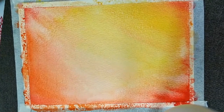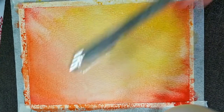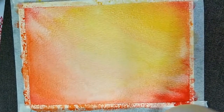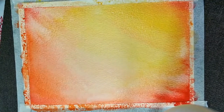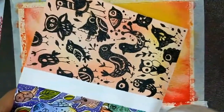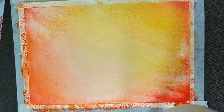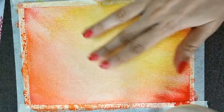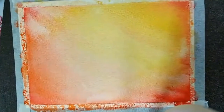Now you can set your watercolors aside — you won't be needing them anymore. All you need is a black pen. If you have a waterproof pen, nothing like it. I'm going to be using this pen here — it's by Sakura, called a Micron 05. You can use brush pens too; no issues with that. My paper is kind of dried, still a little wet in places, so let it dry a little more and then we'll go on to the next step.